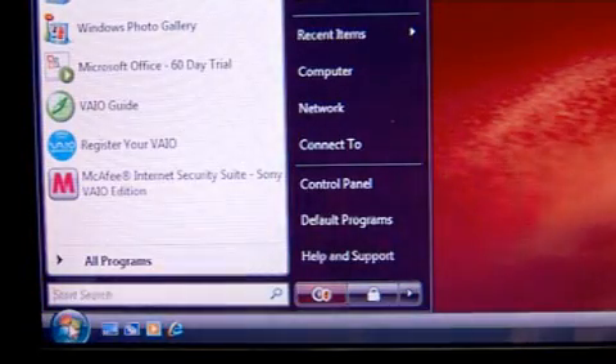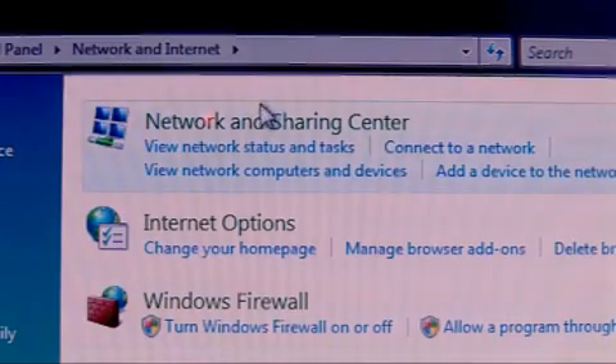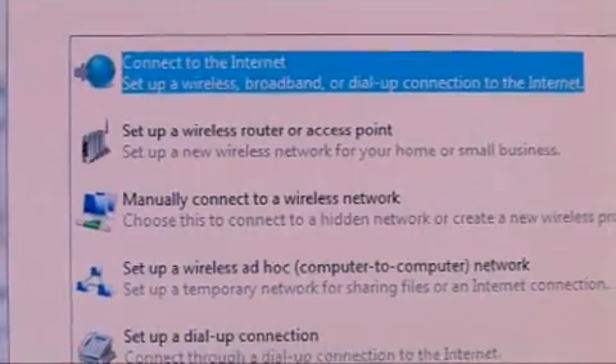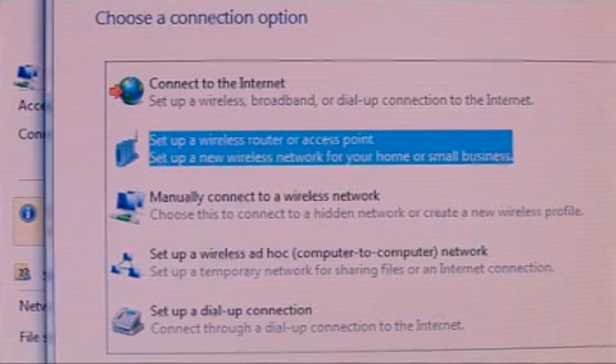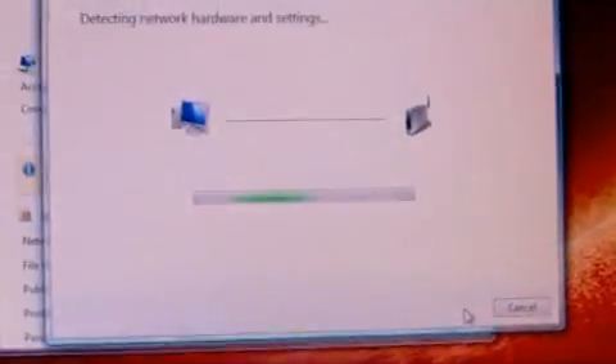To do this, you click the start button and go into the control panel. Select Network and Internet, then Network and Sharing Centre, and finally Set Up a Connection or Network. You'll see the link to set up a wireless router or access point. Click on this and you'll get a wizard, which will then walk you through the process of adding other computers and devices to the network. You simply select the ones that you want to add by clicking on them.